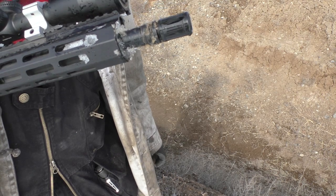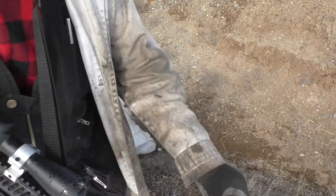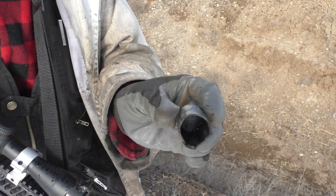It looks like it works okay in mud too. Hopefully you can see there — nothing got inside the cap.